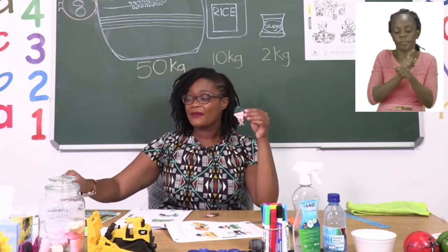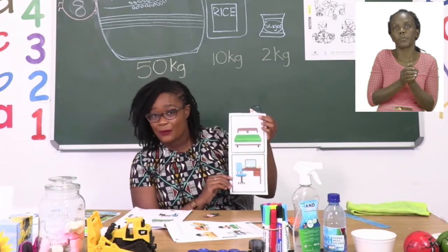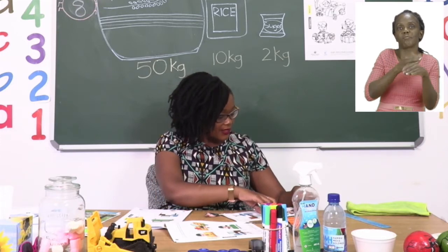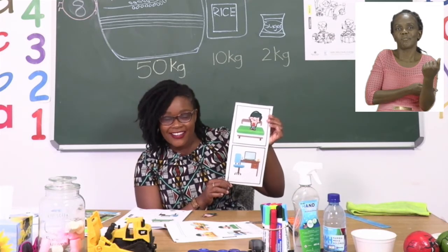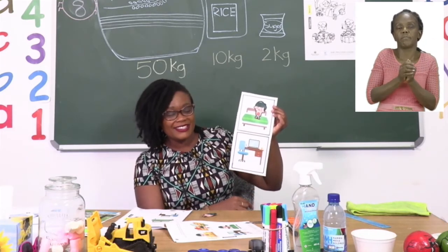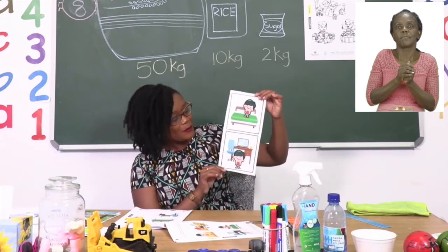The first boy we have to paste on the bed. Here is our bed and it is big enough for our boy. So I am going to put our boy on the bed — and if I put him on the bed, then he will be standing on the bed. Then the next boy I am going to put him under the table. This is the table — the brown shape you can see in your booklet. So we are going to paste him underneath the table. And now my work is complete.